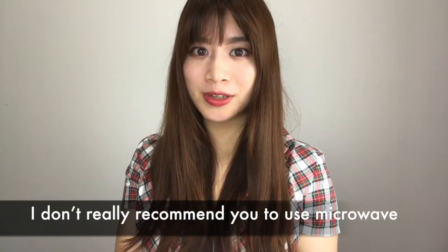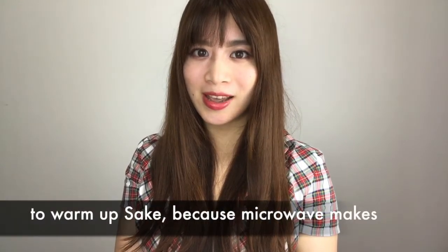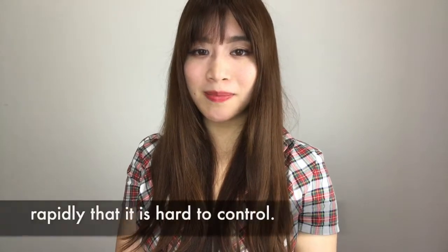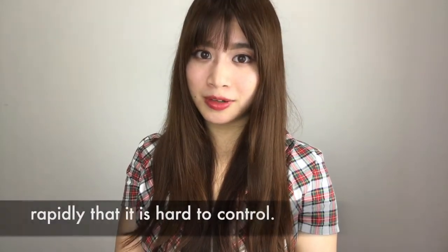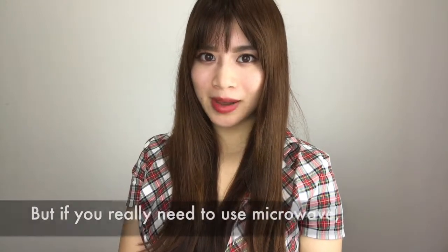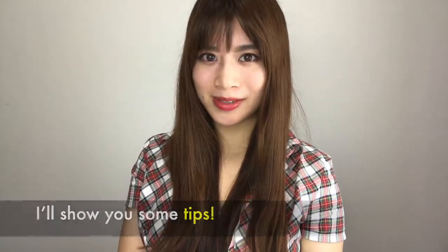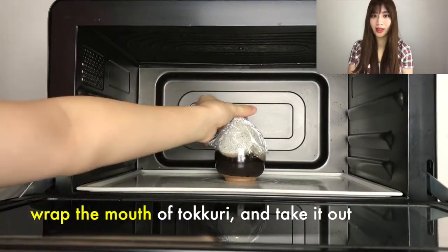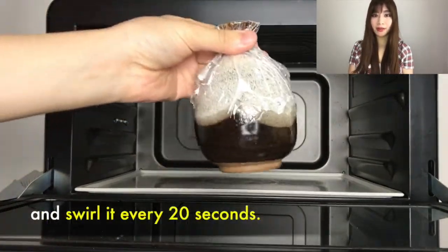I don't really recommend using a microwave to warm sake because a microwave makes the temperature uneven and increases it rapidly, making it hard to control. But if you really need to use a microwave, here are some tips: wrap the mouth of the tokkuri and take it out and swirl it every 20 seconds.